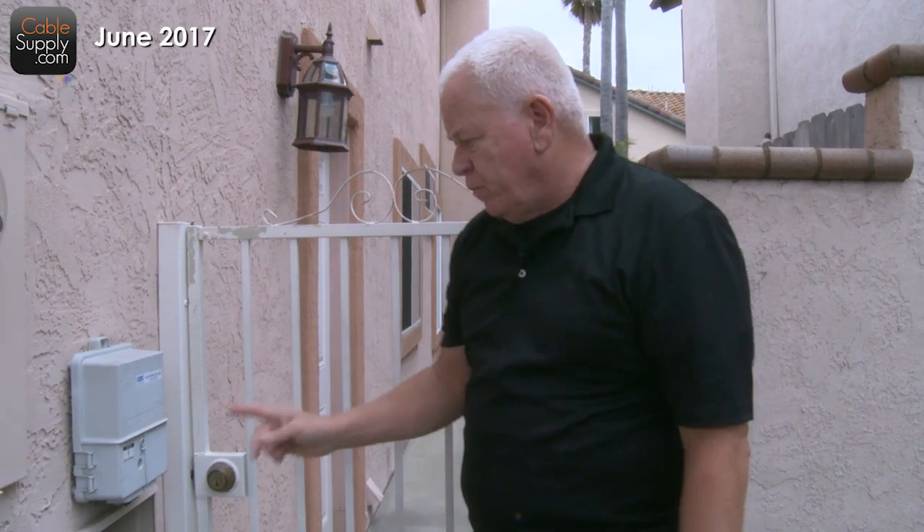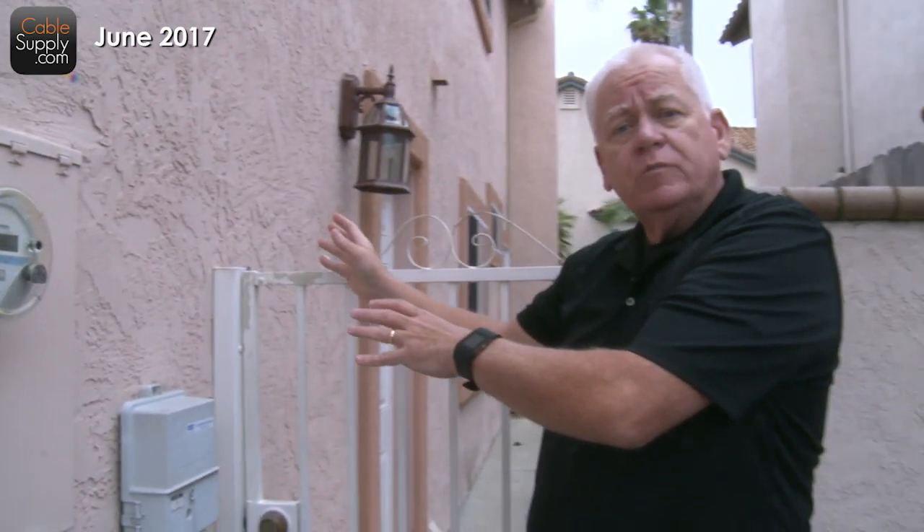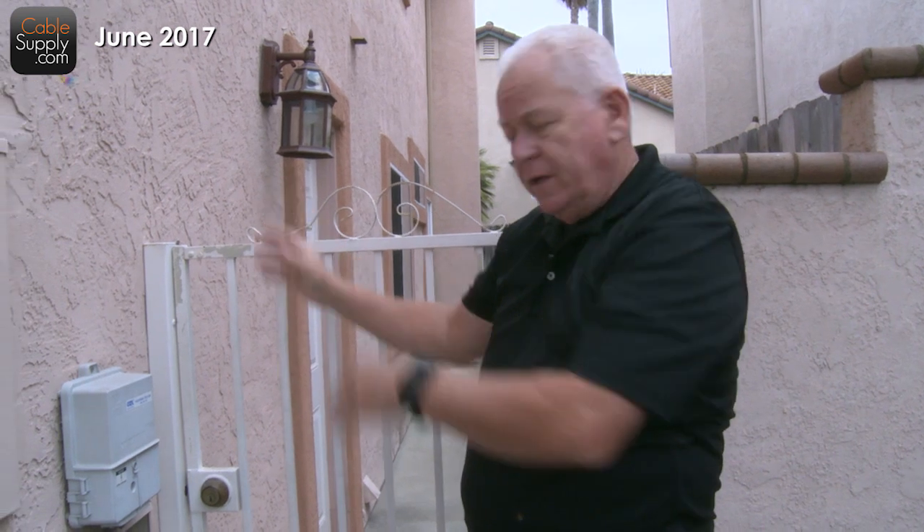So if this cable going underneath my grass, my driveway, things like that — if it fails, they have to replace it, they have to repair it, and they should not charge you as a homeowner. But from here to the rest of the house, that becomes your responsibility at your cost if there is a problem in there.